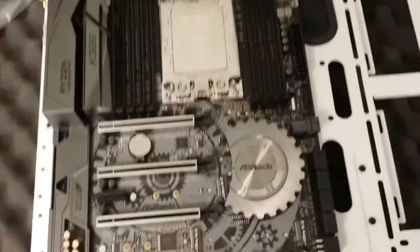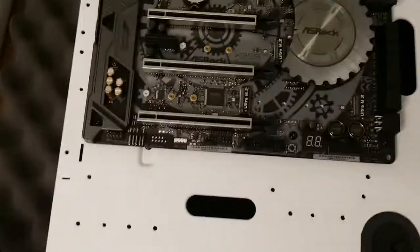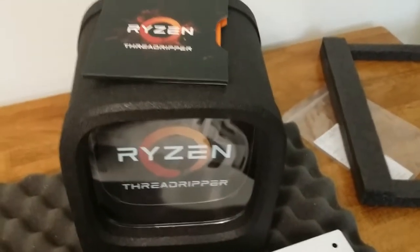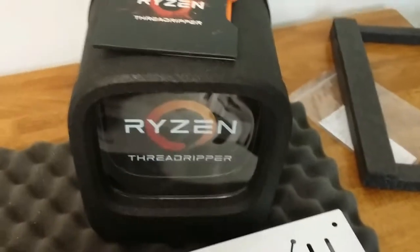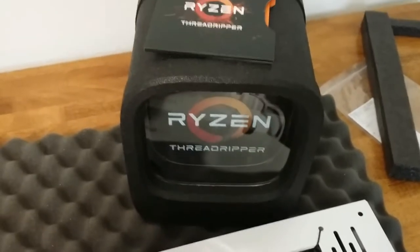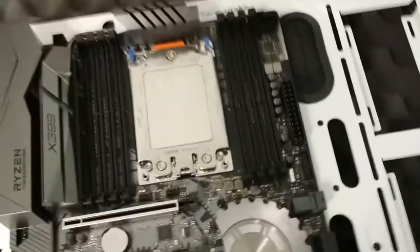I still haven't found the GPU riser cable that's supposed to come with the Core P3 case. I opened it up and it's not in there. Maybe it's still floating around under the plexiglass, but I don't know. I'm not going to deal with that right now because I have a backup that I think is actually going to work better according to user reports. It's not empty — there's a stock cooling bracket, maybe an air cooling bracket, in there and the torque screwdriver.